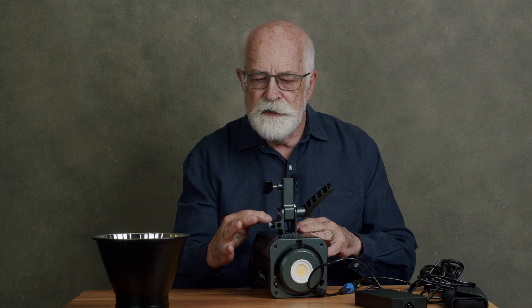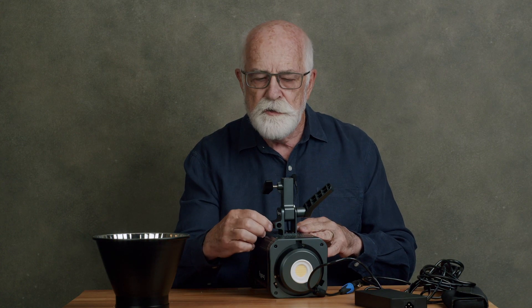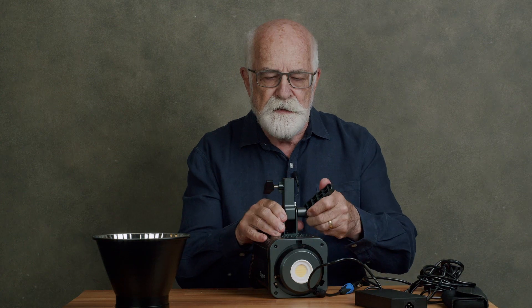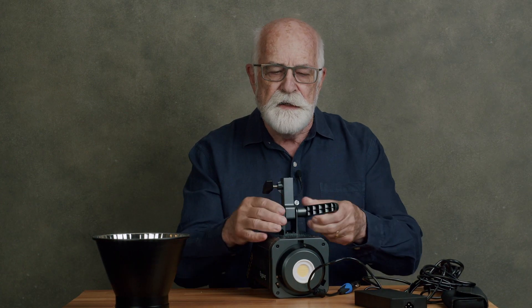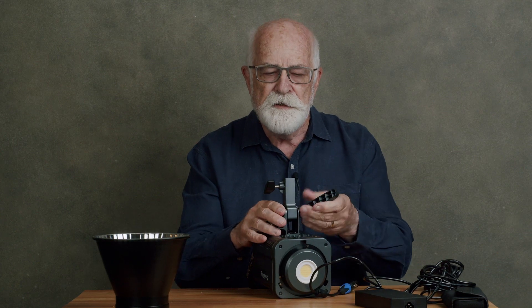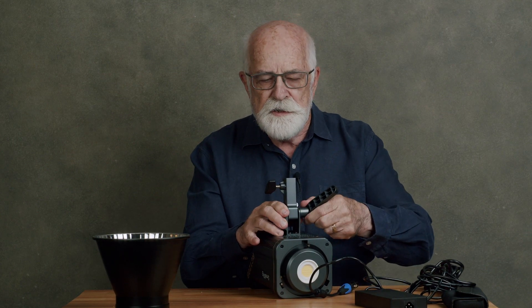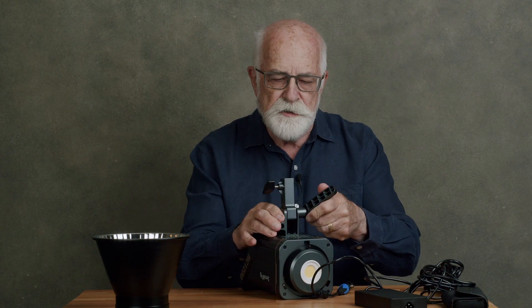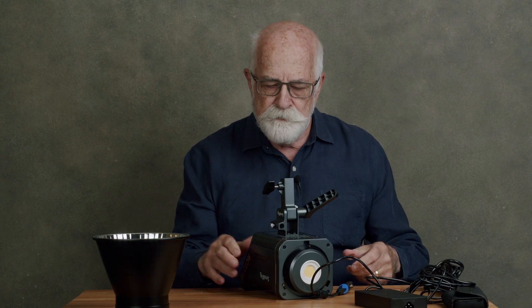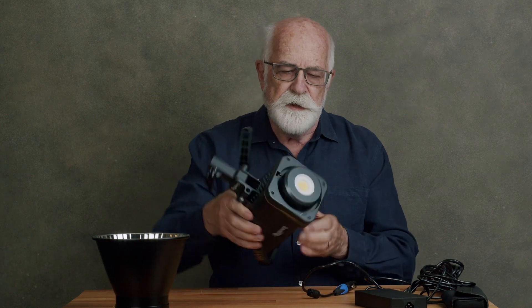There is a hole here for an umbrella, with a screw to clamp it in place. This allows the light to tilt. There is a sizeable handle — you get plenty of grip on that — but it doesn't pull out and change position, so you're stuck with wherever it happens to be.